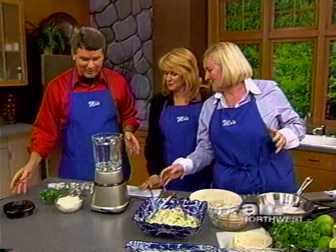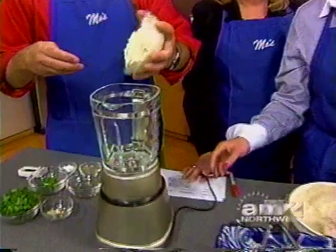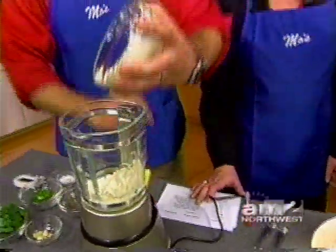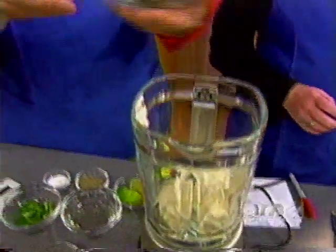Do I give away the secret? You can give away the secret — it's on your website. Okay, where do we go here? You start with the mayonnaise. And actually you can pretty much just... it looks like cilantro.